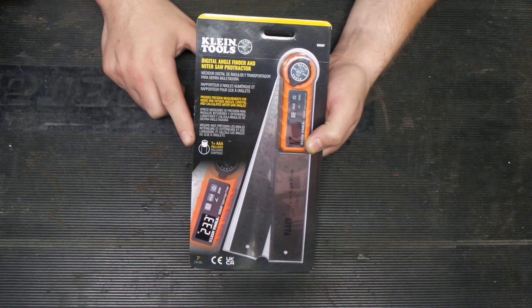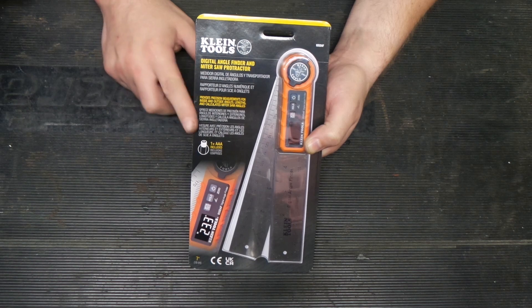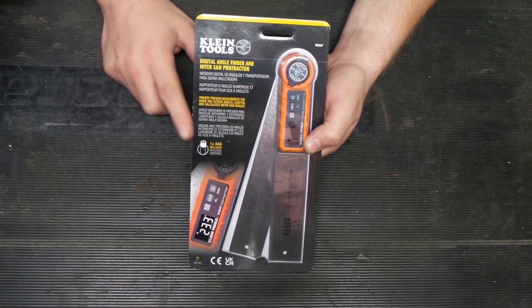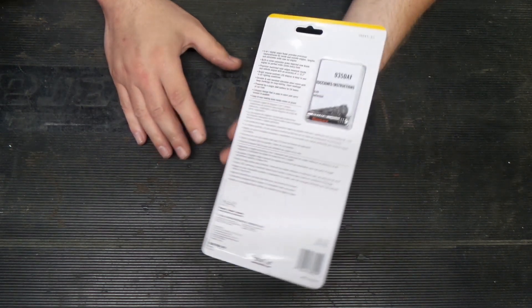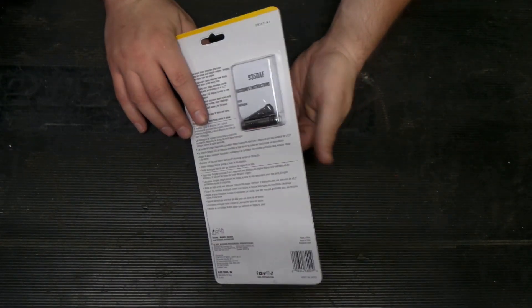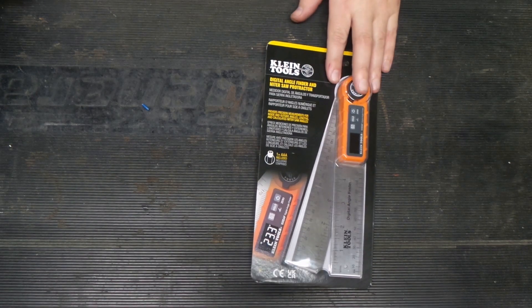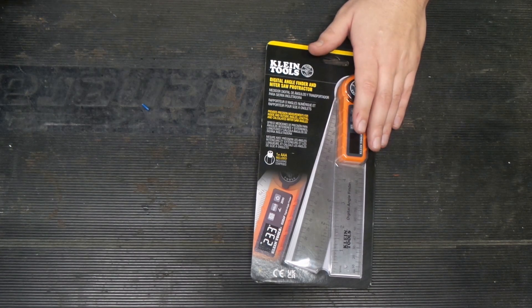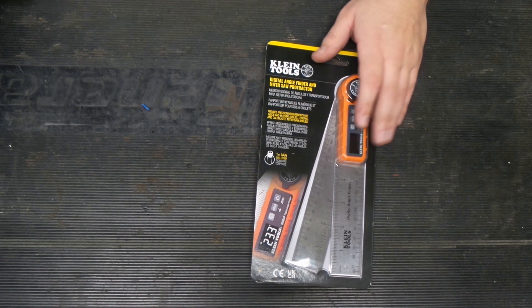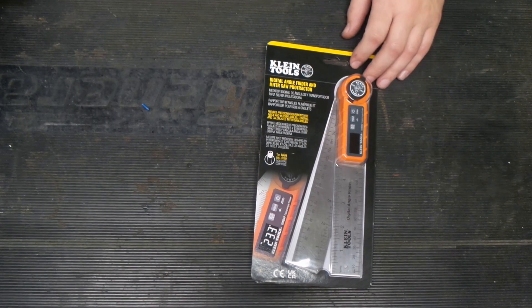One nice thing I saw — and what actually got me to want to get this — was that it runs on AAA battery, which to me is super handy because button cells are nice and all that, but they are not on job sites. So just something to keep in mind. Button cells are all well and good, but you're not going to find them on job sites, and unless you carry batteries or you're willing to have it down until you can get them, it's not common.